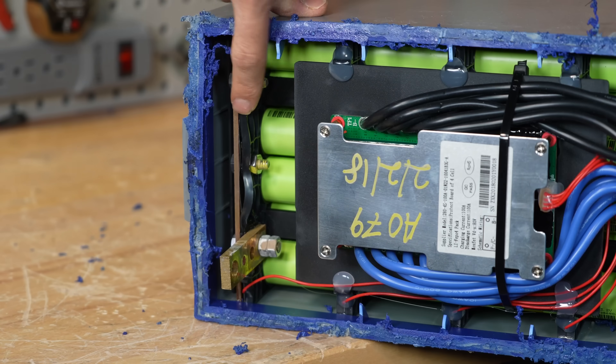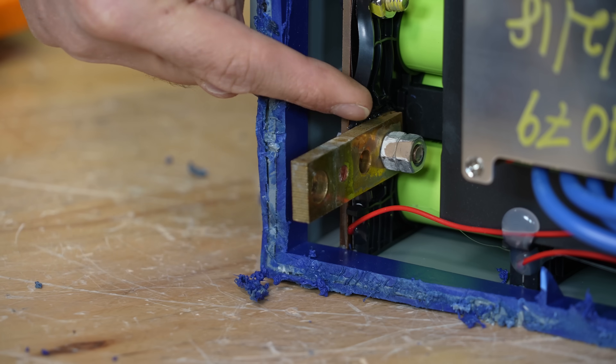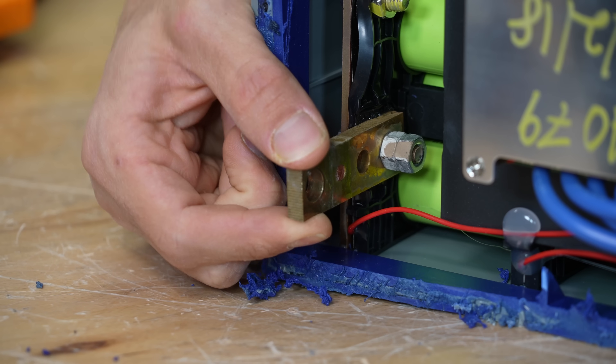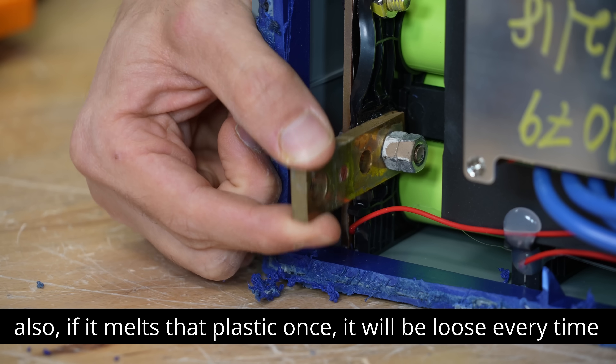Guys, it got so hot it melted the plastic cell holders. And here is the problem: the main terminal is connected with this bolt and these nuts, and over time it works itself loose.